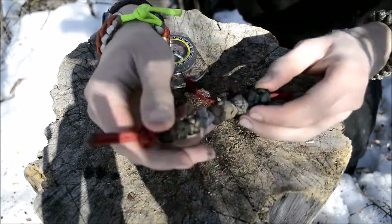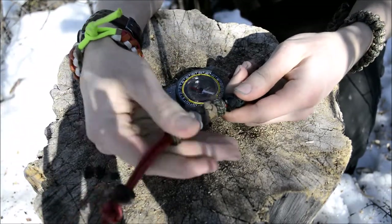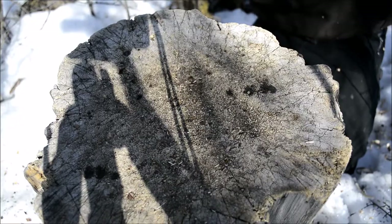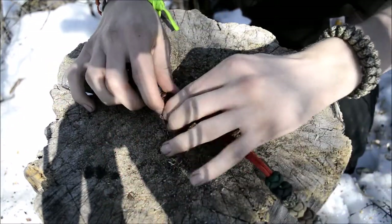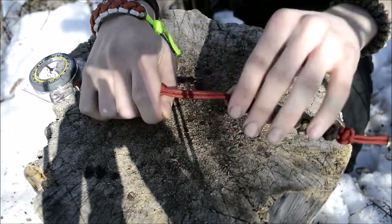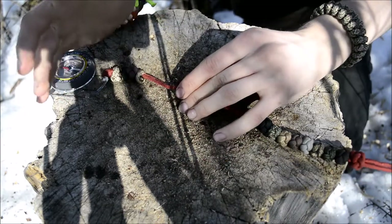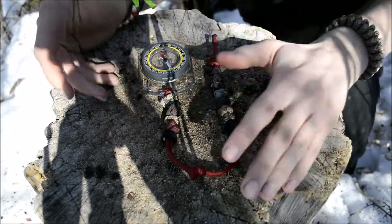Essentially how this works is you'd have all these beads at the top, and you would slide them down until you got to 900. Once all nine beads are down, that equals 1,000 meters or yards. Then you slide all of them back up and recount down until you get to 1,900, then slide the next 1,000-meter bead down for 2,000. That's how the Navigator works, and how most traditional pace beads work.